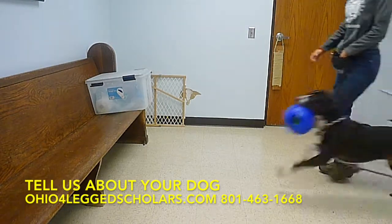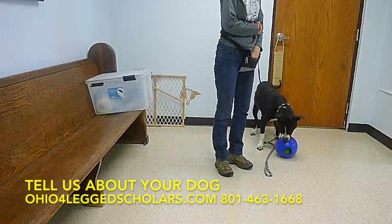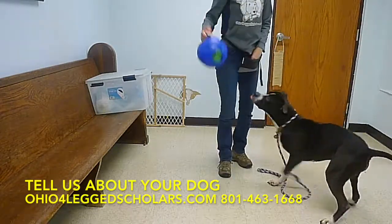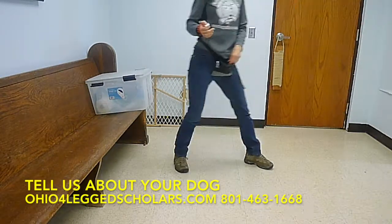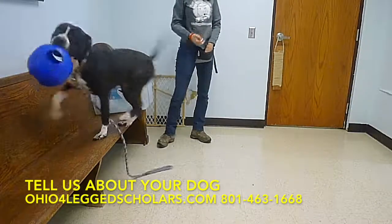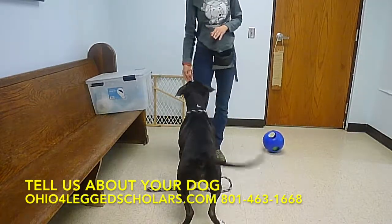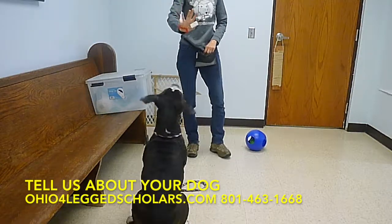Good, now bring it back in here. Good, drop. Drop. Here you go. Good job. Sit. Good job, Harley. Harley, drop. Good. And sit. Stay. Sit. Stay.